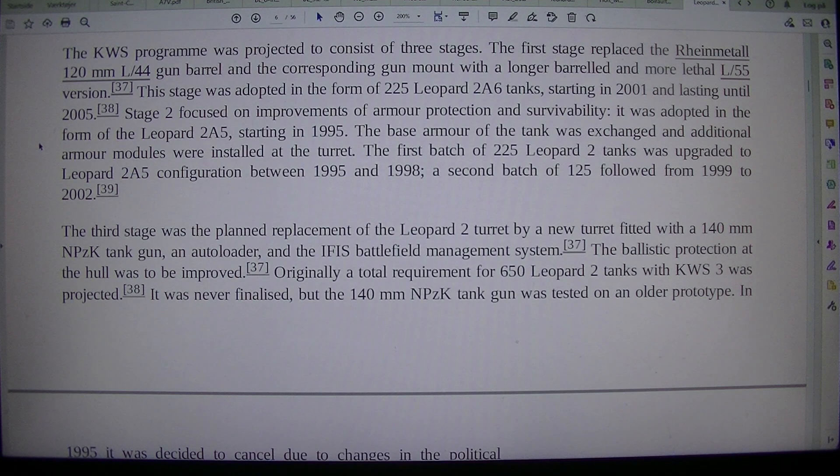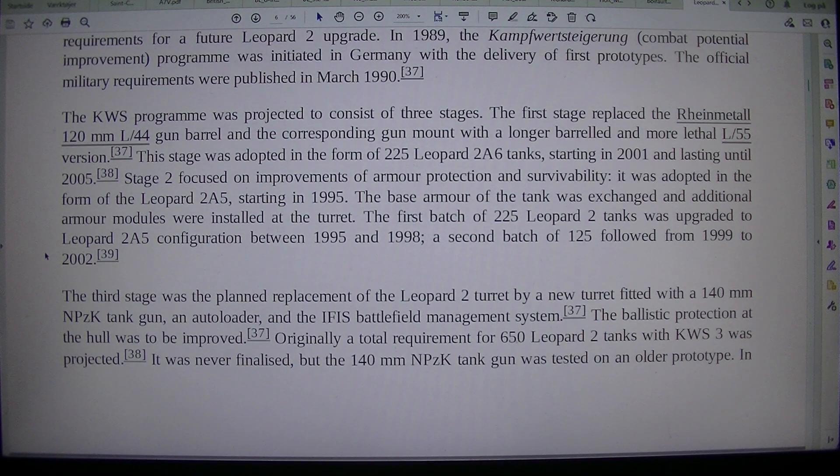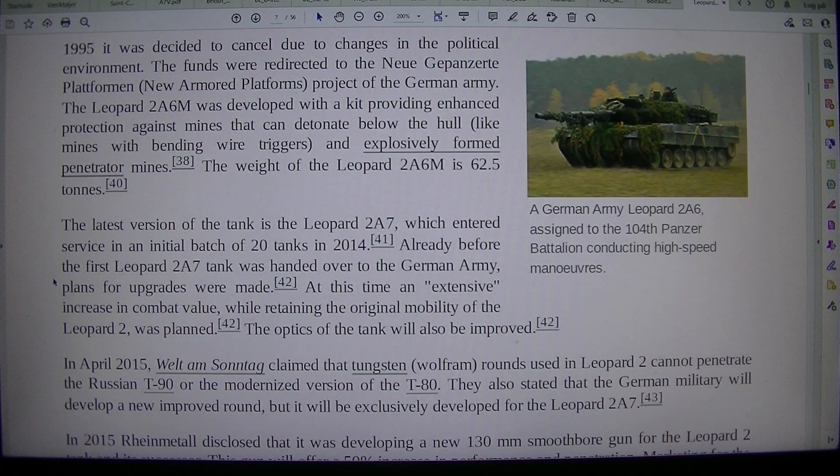The ballistic protection at the hull was also to be improved. Originally a total requirement for 650 Leopard 2 tanks with KWS-3 was projected, but it was never finalized; the 140mm NPZK tank gun was tested on an older prototype. In 1995, it was decided to cancel the program due to changes in the political environment. The funds were redirected to the Neue Gepanzerte Plattformen, new armored platforms, project of the German Army.